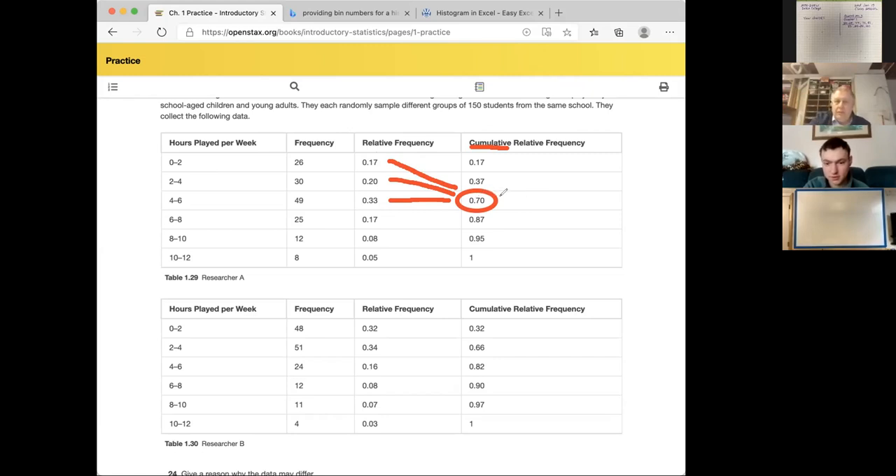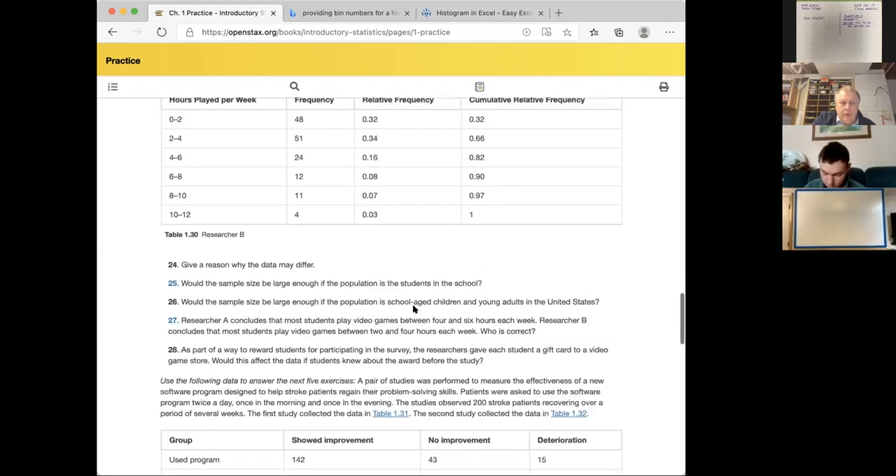How many of the people you interviewed play eight hours or less? You as researcher B ended up with a cumulative relative frequency of 90 percent. So adding all four up — 32 plus 34 plus 16 plus 8 percent — less than eight hours was 90 percent for you. For me it was 87 percent. Now I just want to make sure we're on the same page about what this table means before we answer the questions.